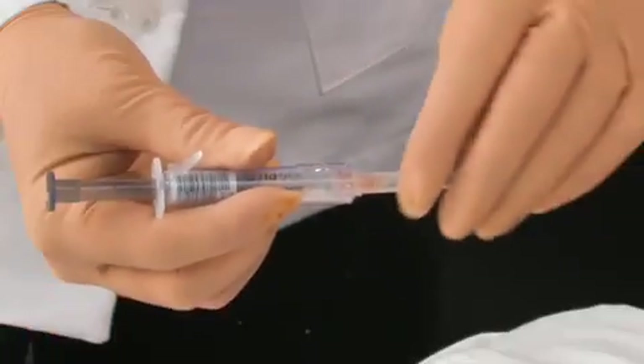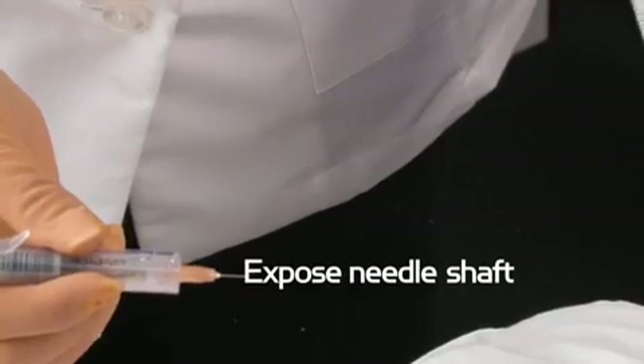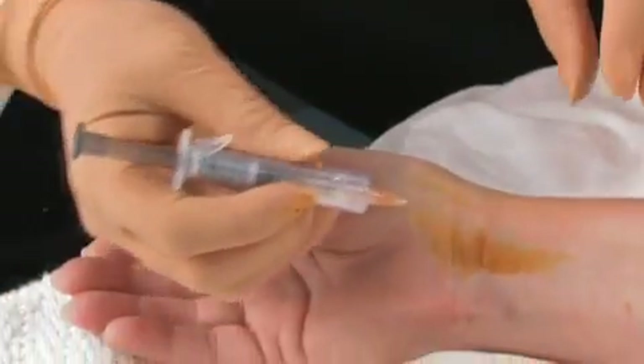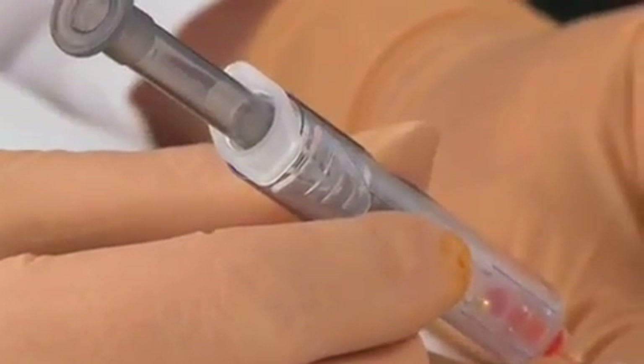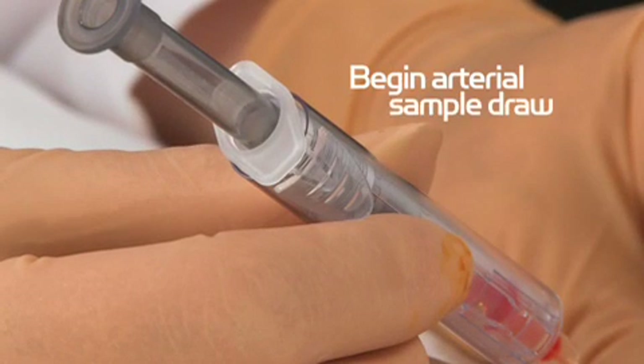Expose the needle shaft by holding the barrel with one hand and pulling the needle sheath straight off without twisting with your other hand. The needle has a surgically sharp, short bevel to minimize the potential for opposite arterial wall puncture and offers a faster fill time. This makes the arterial draw as comfortable as possible for the patient.